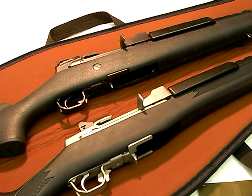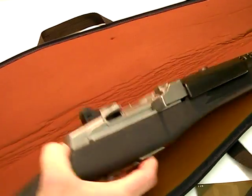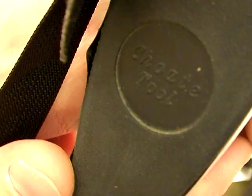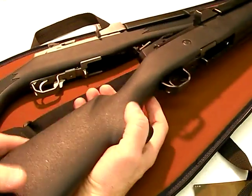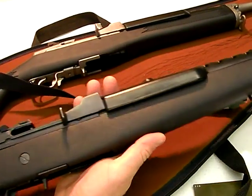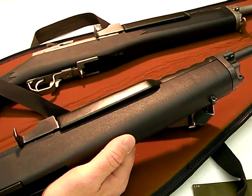Accessories and versatility of the Mini-14 — there is a lot to be said here. I'm going to tell you about this Chote Machine and Tool stock. Chote makes a lot of folding stocks, and this user has one put on. In my opinion, it's one of the best stocks for the Mini-14 — it's light, fast, and adequately strong.